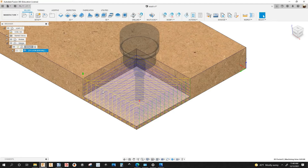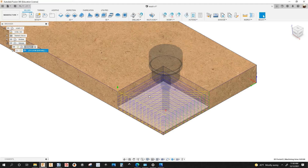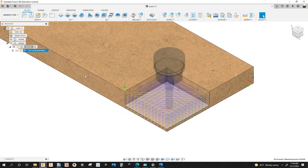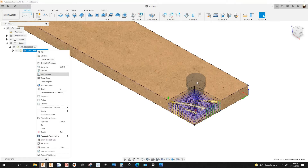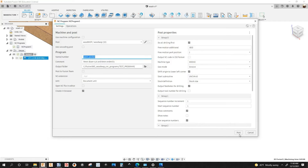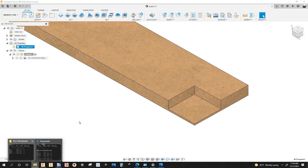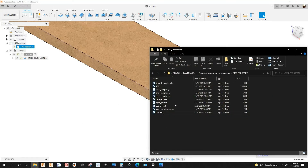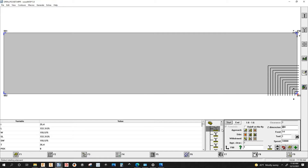See the yellow lines — that means the machine is going to retract for every step down. Let's post this and open it up in WoodWire to see how it looks. So many macros — way too many macros. You want to make sure it's just one macro.